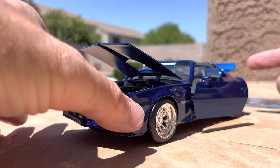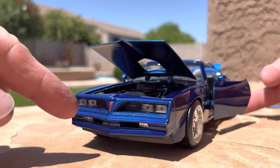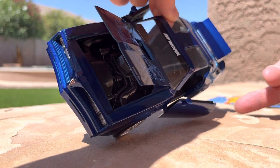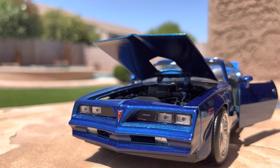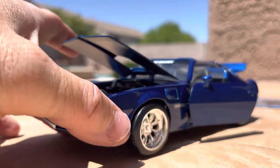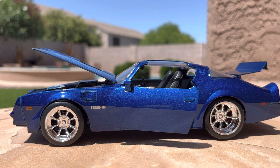It's got an opening hood with some nice detail on the engine. The doors open and close, and the trunk opens and closes. There is some really nice detail along the front with lenses for the headlights and the Pontiac logo, and a beautiful Firebird on the front of the hood. It's a beautiful piece — it's going to go really well in my collection. I love the mag wheels on it. It's a beautiful deep metallic blue color with the black interior and a little bit of detail on the interior. All in all, just a great piece.